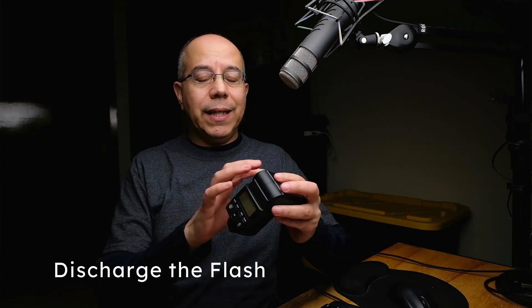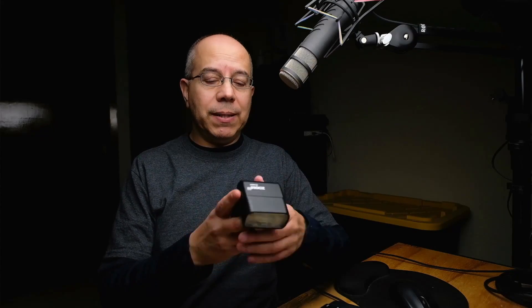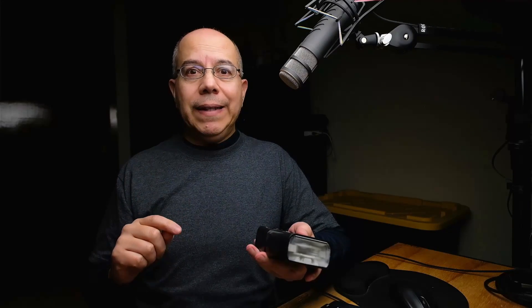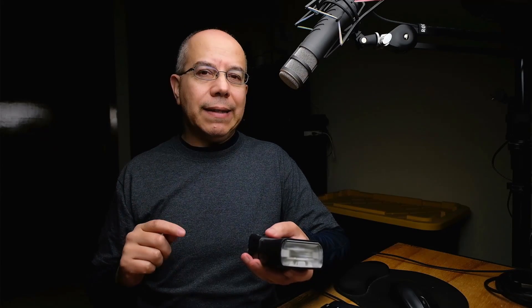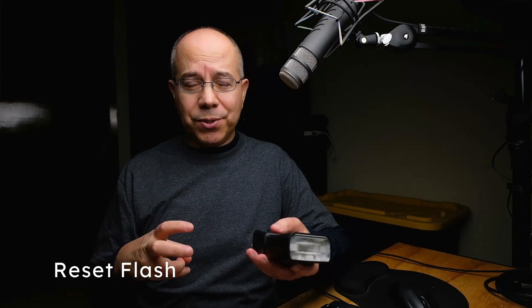When you remove the batteries — or before you do — make sure you discharge the flash first. Any remaining charge may interfere with the process. Press the discharge button and then remove the batteries right away. If this doesn't work, you may need to do some sort of soft discharge or reset.